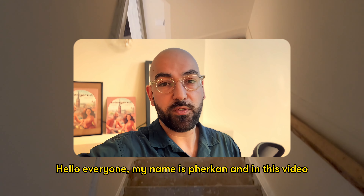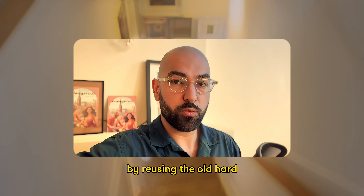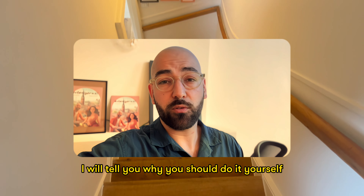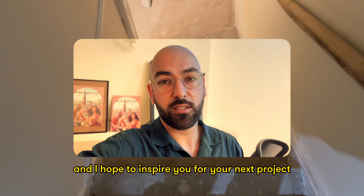Hello everyone, my name is Ferkan and in this video I'll be talking about renovating the staircase by reusing the old hardwood floors in the house that we bought from 1901. I will tell you why you should do it yourself and I hope to inspire you for your next project. So let's get started.